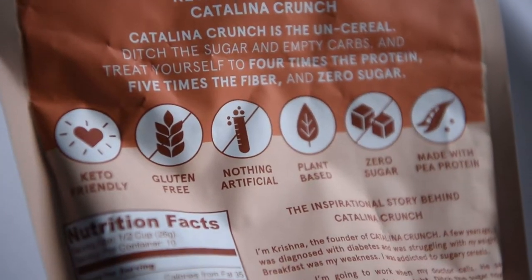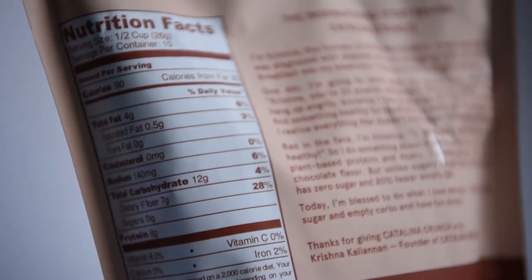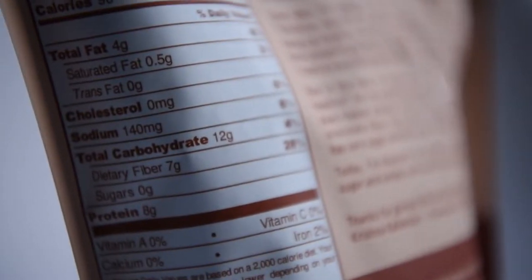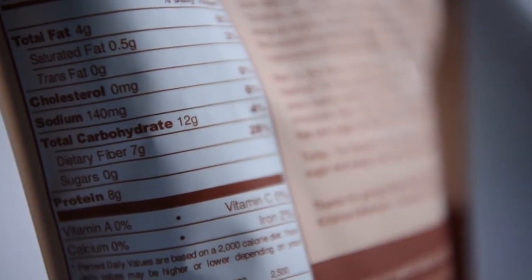On the Catalina Crunch Cereal, one serving is half a cup — about this much right here. That's 90 calories, 4 grams of fat, 12 grams of carbs, of which 7 come from fiber. So that's 5 net carbs and 8 grams of protein. It smells good — it smells like Cinnamon Toast Crunch.